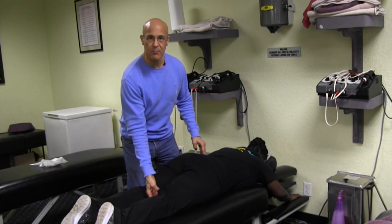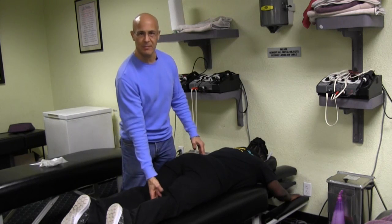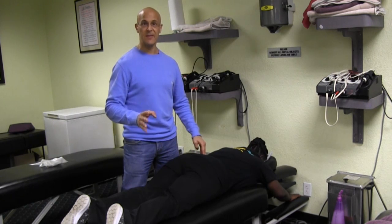The medial meniscus — I would say about 85 to 90 percent of the time — is the area that causes lots of problems. She's having pain along the inside medial aspect of the knee, and generally what you have there is the collateral ligament, the medial collateral ligament, and the medial meniscus. The medial meniscus is most commonly affected in the knee joint.